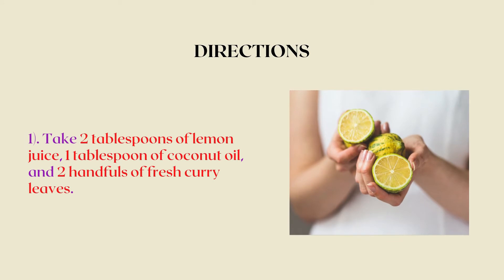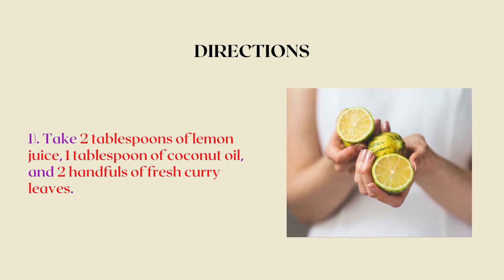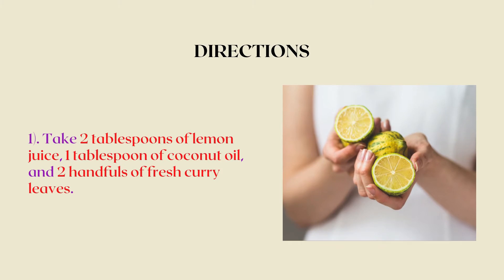Take two tablespoons of lemon juice, one tablespoon of coconut oil, and two handfuls of fresh curry leaves.